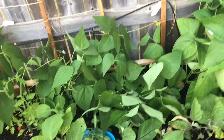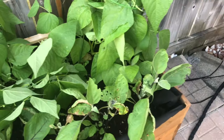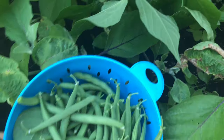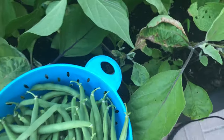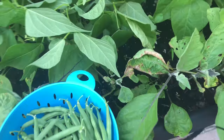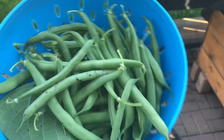That's it — we have harvested all of our beans today and got quite a bunch. I guess it should be more than half a kilogram. Not bad!